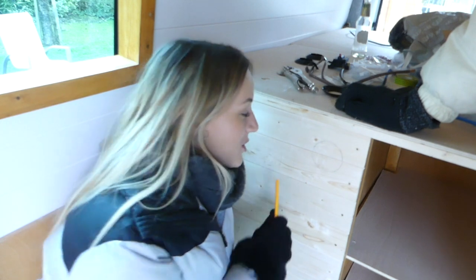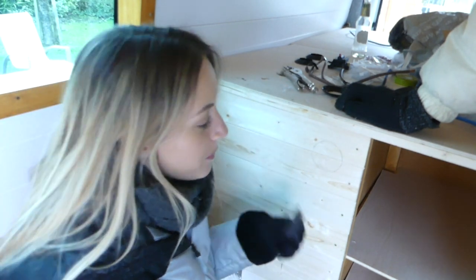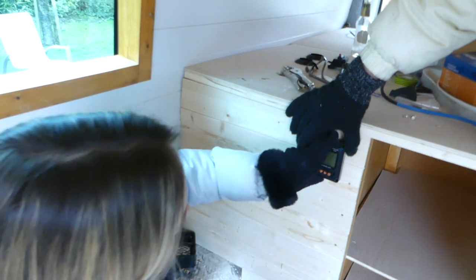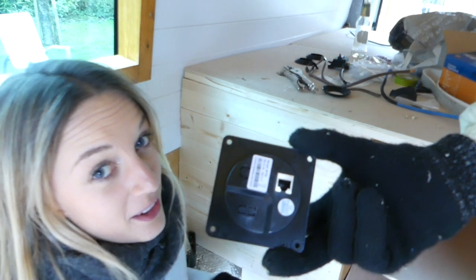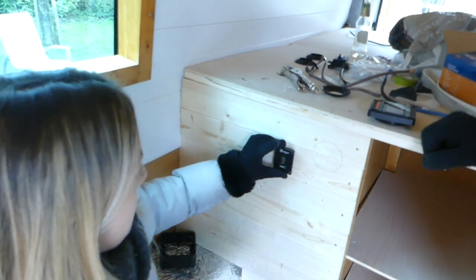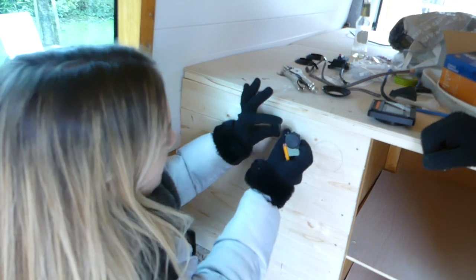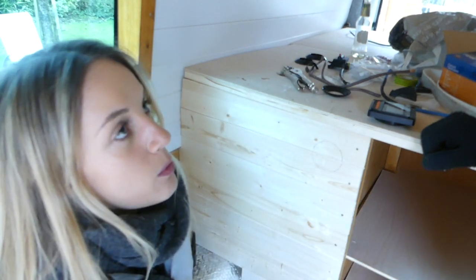Now we've got the cladding on the sides of our bed, we need to mark out where we're going to put our control panels. We've decided to put our MP40 solar meter here as a circle, because the back of it is also a circle. There's a switch for our inverter, and on this side we've got our USB and light switch. We've also got a USB socket for the other side.